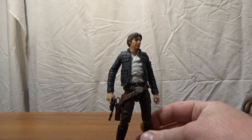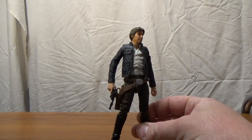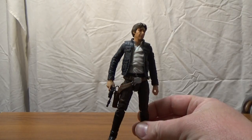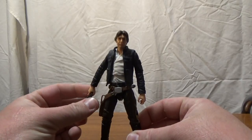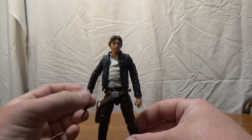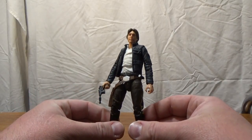We get Han Solo in what has been referred to over the years as his Bespin outfit — some people call it his Hoth outfit or asteroid chase outfit, but I've always just called him Bespin Han Solo. He wears this look for most of The Empire Strikes Back, and it's one of my favorite looks. I've been really excited for this figure.